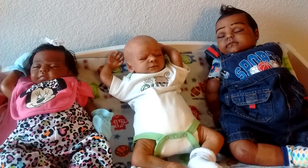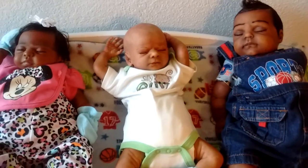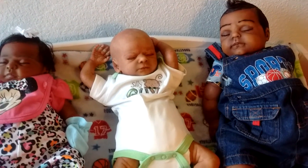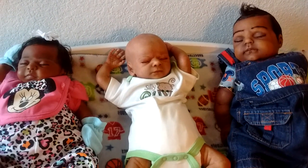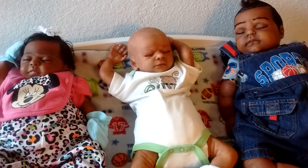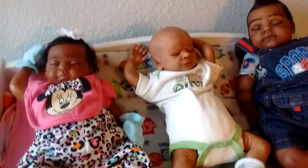Hi guys, welcome back to my channel. I hope everybody has enjoyed their Tuesday. I wanted to come on and show you my three lovely babies that I chose to participate in this tag question. This tag was created by Dolly Love x3 — you have to go check her channel out. She has some really cute babies, and I came across her channel and saw the tag and said, wow, I would love to do that tag. So thank you so much for creating it, because it gives me an opportunity to tell you why I like these babies.